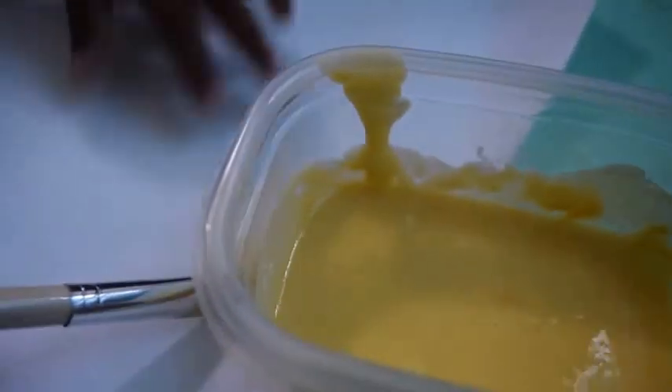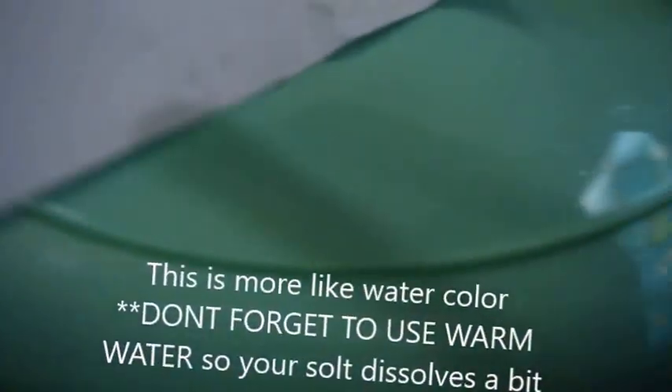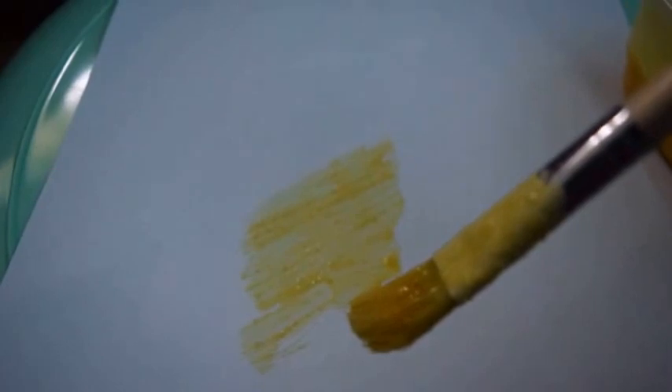You already know what to do, huh? Let's show everybody how the paint comes out. Let me move the paint — okay, so we have our paper. This is actually really, really good, Abel! This is really, really nice.